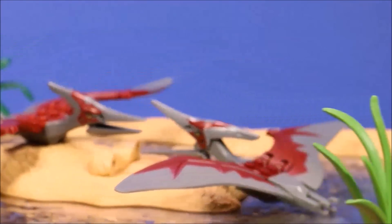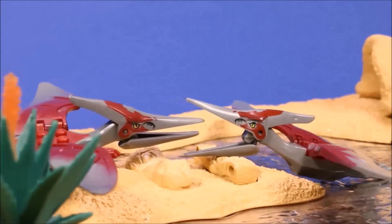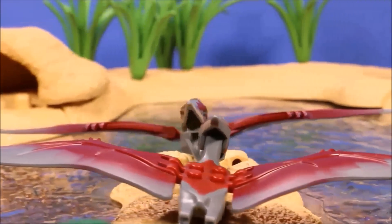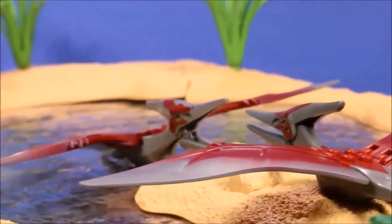These two Pterodactyls are pretty much identical. It's just that if you hold both of them, you can feel the Lego one is heavier and better quality.